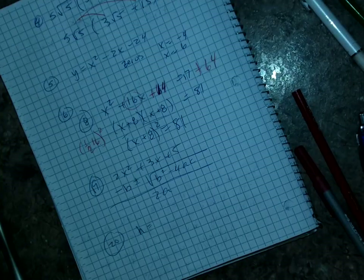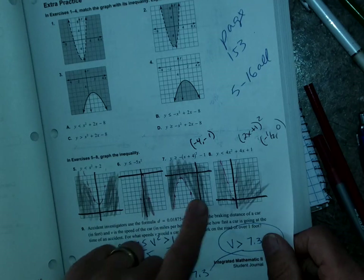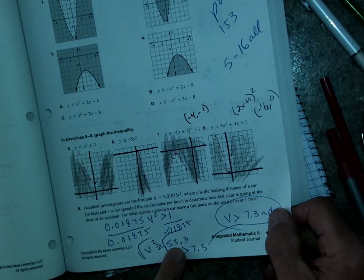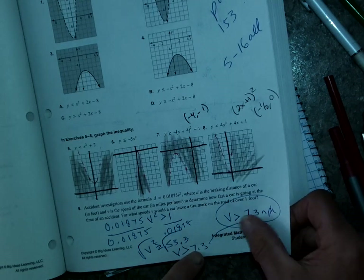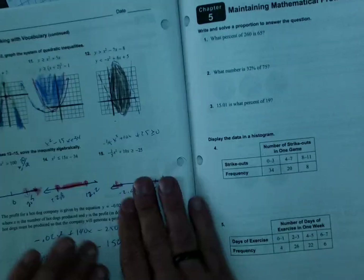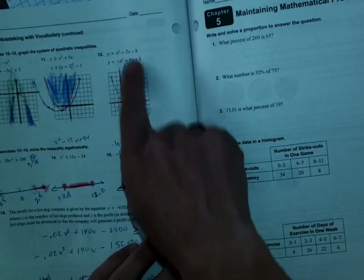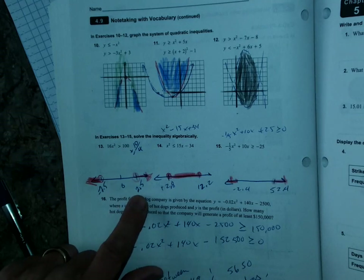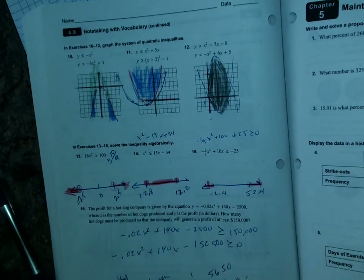There was a question on last night's homework I want to address. For problems 5 through 9: I set it greater than 1, divided by 0.0185, got 53, then square-rooted it and got 7.3 — meaning if you're going greater than 7.3 miles per hour you'll have a skid bigger than one foot. Number 10 — both shade, giving this region. Number 11 — both greater than, so they shade this region. Number 12 — double shading in the region. Number 13 — I took the square root and got 2.5 and negative 2.5: greater than 2.5, less than negative 2.5.